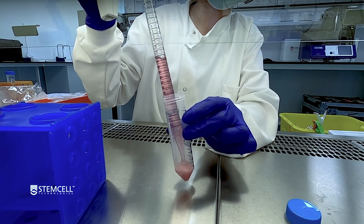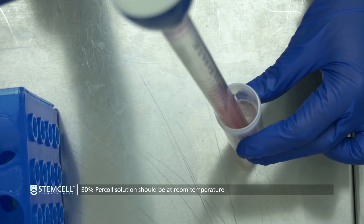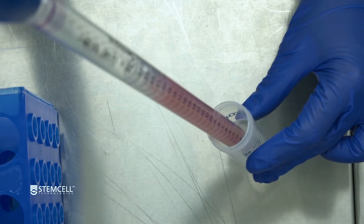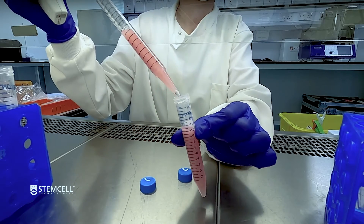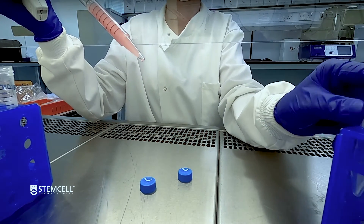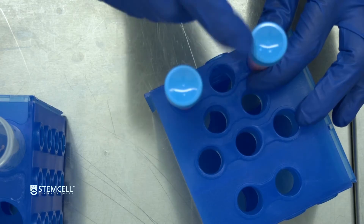Add 6 milliliters per brain of 30% Percoll solution to the pellet. Mix gently and transfer to an appropriately sized tube. For volumes greater than 30 milliliters, use 50 milliliter tubes. For volumes less than 30 milliliters, use one or more 14 milliliter tubes.